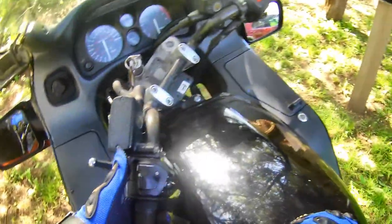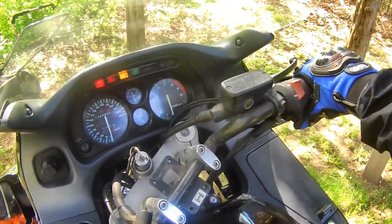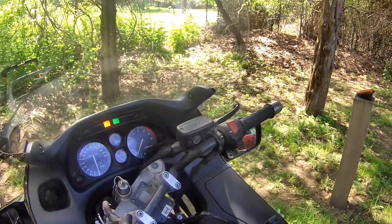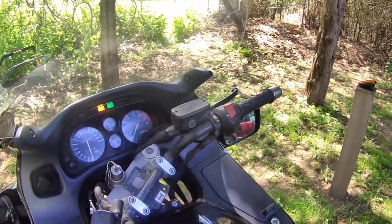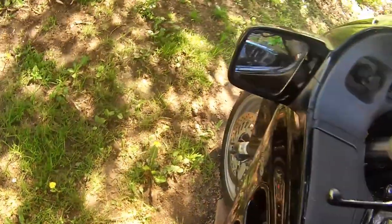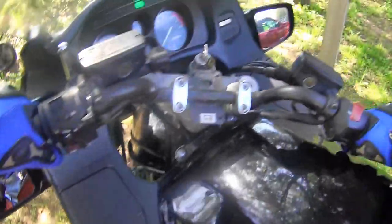Choke. Oh, she purrs like a kitten. All right, let me get her moved out of here. She's ready — all right, here we go.